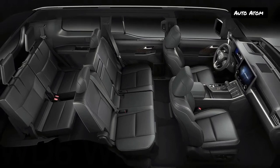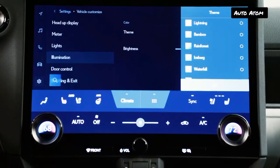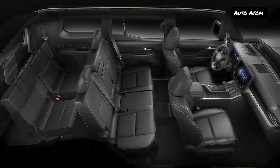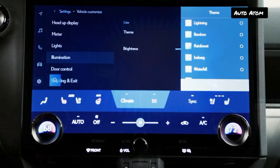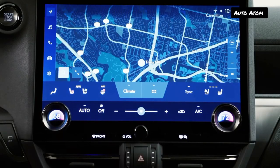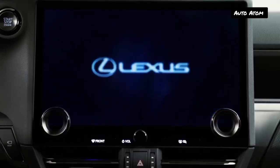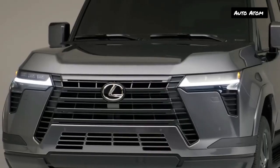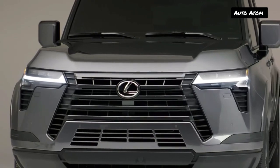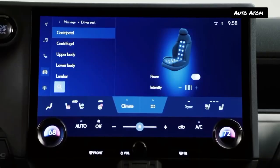Lexus claims a combined fuel economy rating of 17 miles per gallon, a slight bump over the old V8 GX 460's 16 mpg combined. A hybrid is coming later, and it's expected to have a similar configuration as the Tundra and Sequoia's iForce Max, with a bit more horsepower courtesy of an electric motor and slightly improved fuel economy.